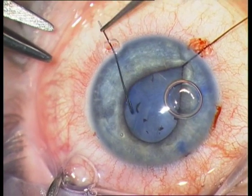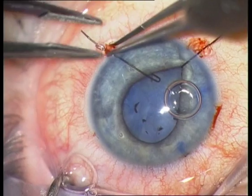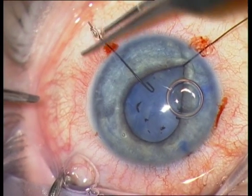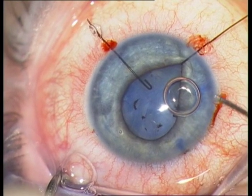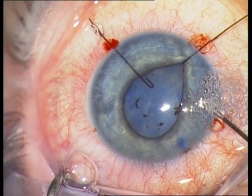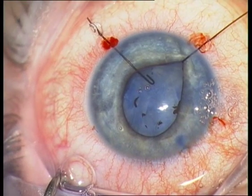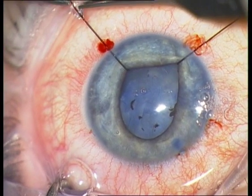I am just showing one small trick here. You see I do not succeed to place the hook under the iris, because there is no space between the iris and nucleus. The trick is to inject viscoelastics behind the iris so that you can place the hook in this gap. Very simple now.